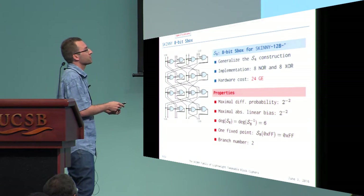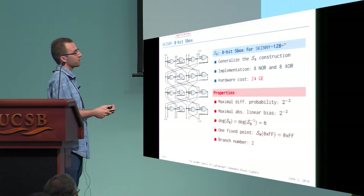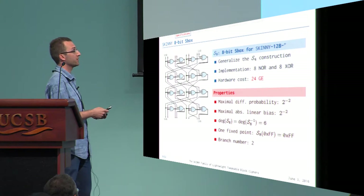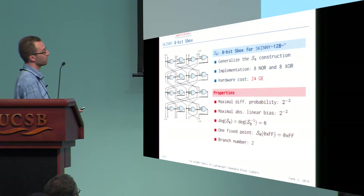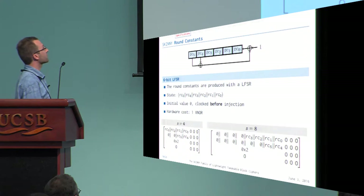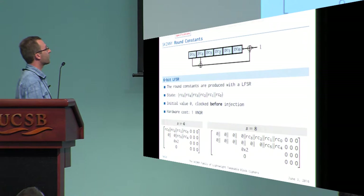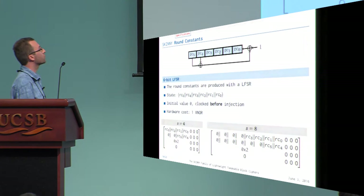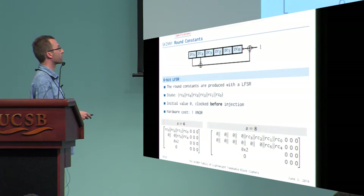We do need to pay something for the 8-bit S-box: its cryptographic properties are much weaker than the 4-bit S-box. For example, the maximum differential probability is the same as the 4-bit version, so we need additional rounds to reach security. But it is cheap. The round constants are also very cheaply produced using an LFSR clocked at every round, costing only one gate in hardware, with bits extracted and injected to form the round constants.